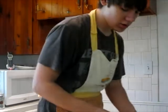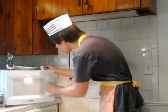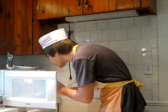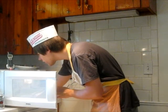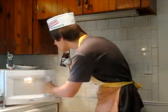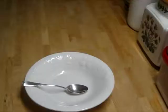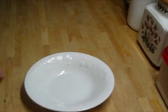It just finished. I'm going to take my napkin here because it's probably going to be pretty hot. Thankfully it didn't explode — that's never a fun thing. So you're going to take it, it should be pretty hot, and then put it on your table and wait for it to cool off just a little bit.